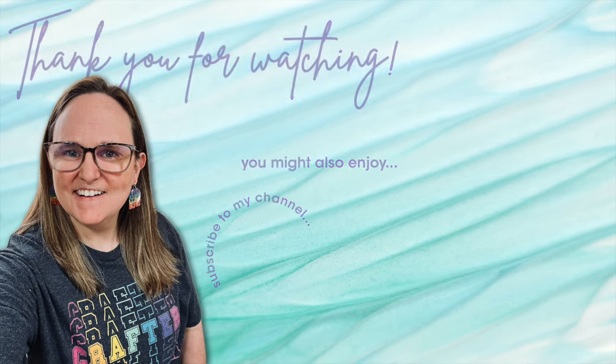Thank you so much for taking the time to watch all the way to the end of the video. I hope now you'll consider clicking on one of the videos or playlists I have linked above. If you are interested in any of the products or tools I used in today's video, I do have some links in the description box below.